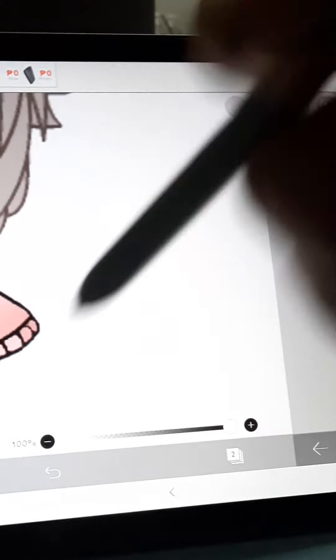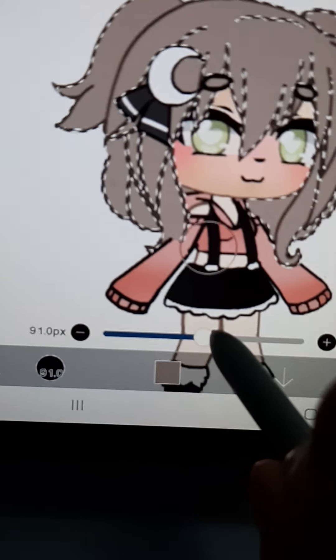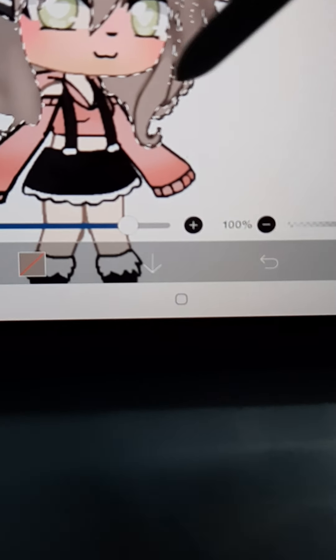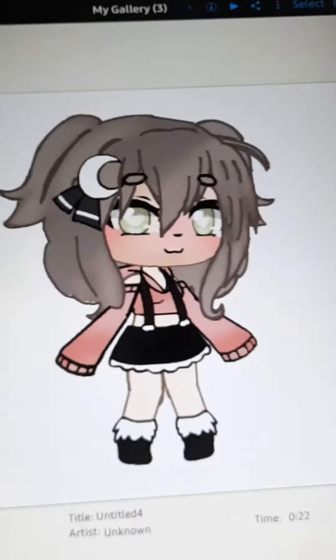Now let's get on to the hair. Let's magic wand it first. Now let's eyedropper it. Let's put it on the hair and make it all dark. Now let's make that bigger and just go ahead and do it like that. Now let's blur it out. Alright, so yeah, this is the finished product. Bye.